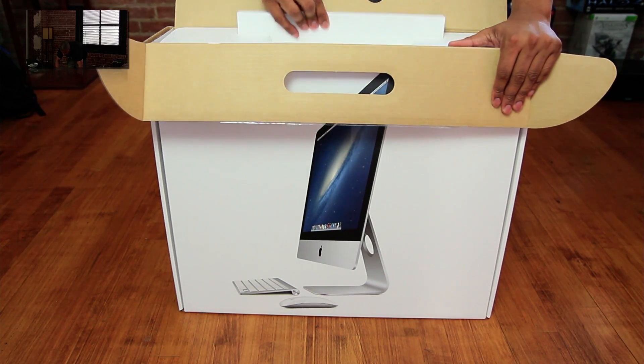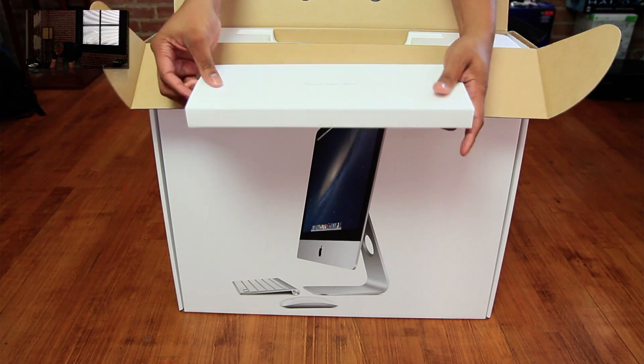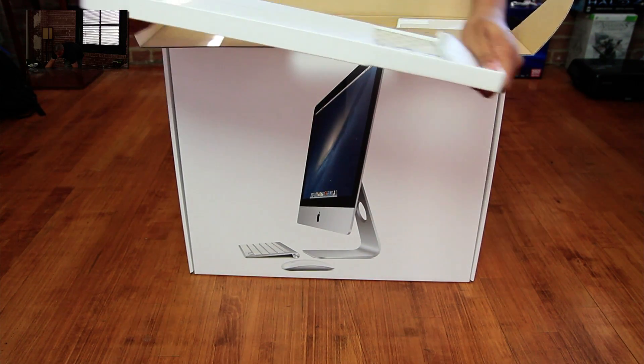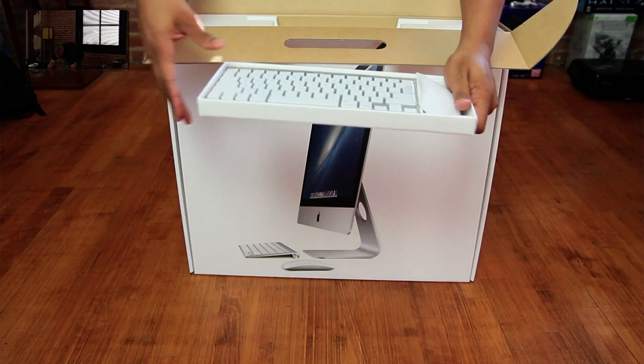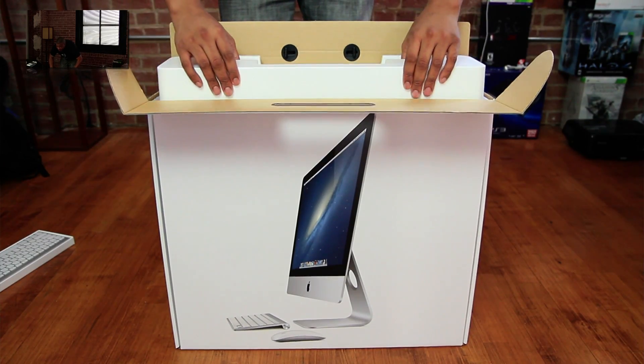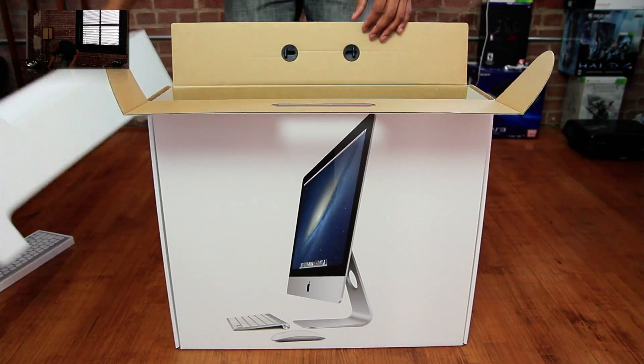Alright, so the first thing we have is the keyboard. This is a wireless keyboard that comes with it. And it also comes with a magic mouse. There is the wireless keyboard. I'll move the camera up a little bit so you can see as I take everything out.